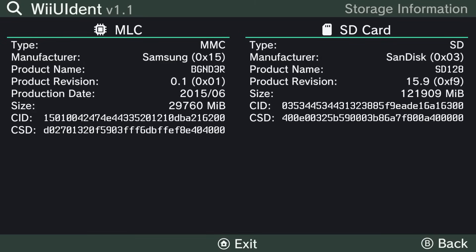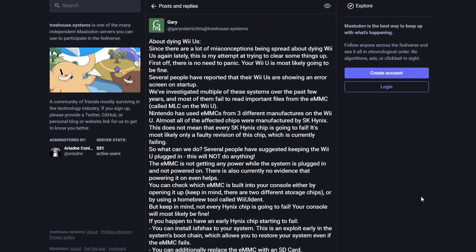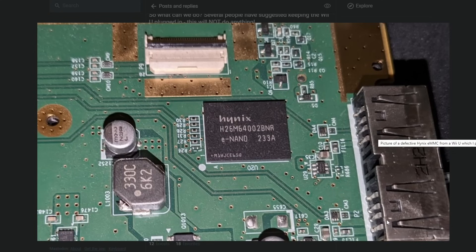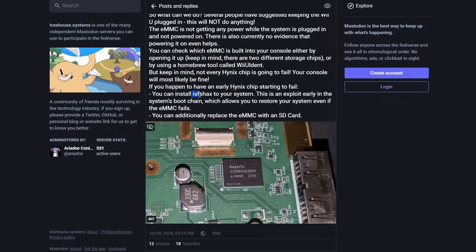If you do have a Hynix chip, now don't panic. Gary himself posted to clear up misconceptions being spread about dying Wii U's. He confirms that Hynix chips are affected, but even if you have one, it's not that likely for your Wii U to die. Keeping your Wii U plugged in won't actually do anything helpful. The best thing you can do is install ISFS Hacks — an exploit early in the system's boot chain which allows you to restore your system even if the eMMC fails. I will be making a guide on it in the future.